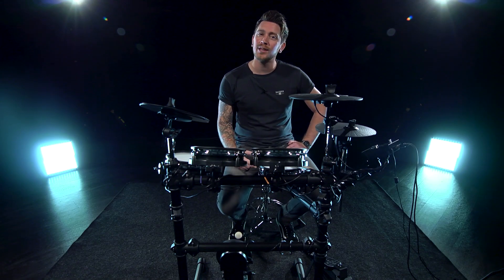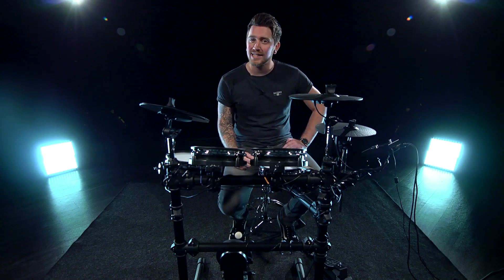Hi guys, Jake here at Gear 4 Music and today we're going to be taking a look at the DD420X electronic drum kit.